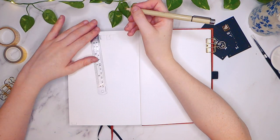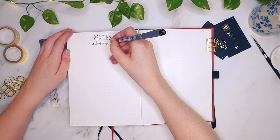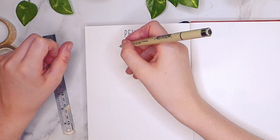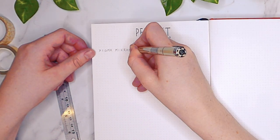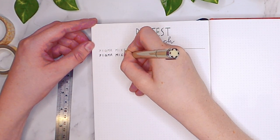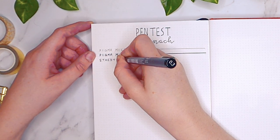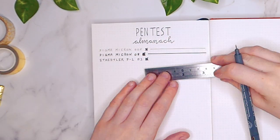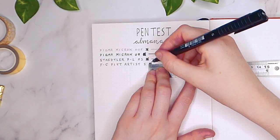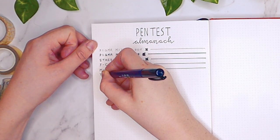Almanac notebooks make no claims about ghosting or bleeding on their website, but they do say that this art collection is made for watercolour, coloured pencils, and water-based markers. So let's test that out by doing a thorough pen and paint test. I'm going to go through and test a bunch of fineliners and gel pens, like my Sakura Microns, which are probably my most used fineliners. This paper doesn't feel coated and it absorbs ink really quickly, which means it doesn't smudge — perfect for me as an impatient bullet journaler.